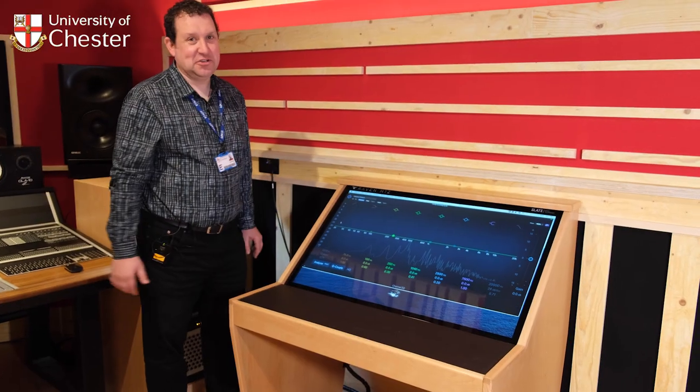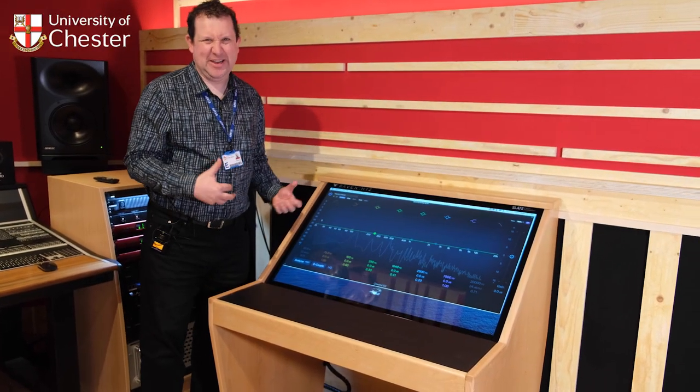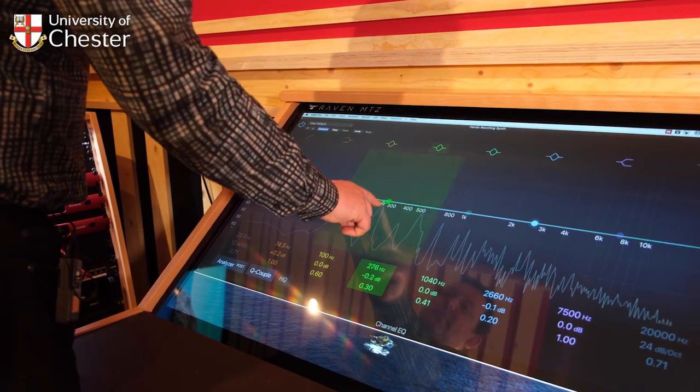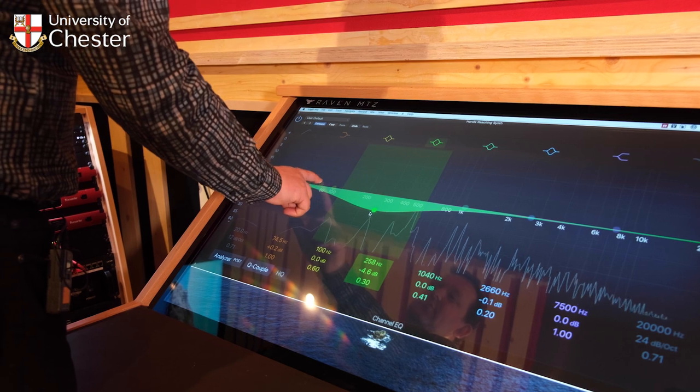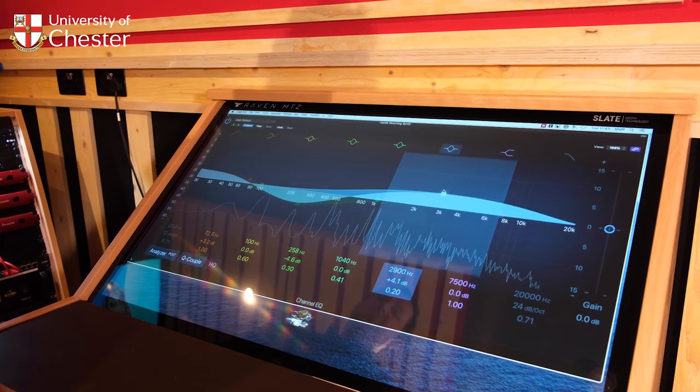Here I've put up one of Logic's stock EQs, made it really big so you can do your EQing in a really hands-on sort of way. You can literally just cut a bit of 250 hertz, boost a bit of 80, a bit of top boost — or whatever you happen to want to do when you're EQing.